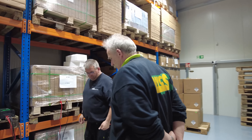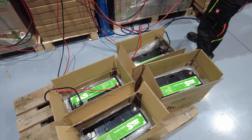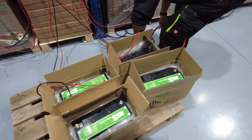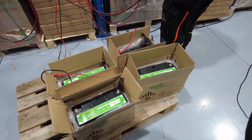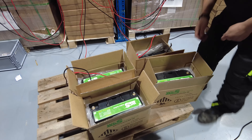Die Batterien müssen zwischendurch alle mal geladen werden, dass die nicht einfach so vor sich hingammeln. Wir haben da mal zwei gefunden, die waren total weg. Damit uns das nicht nochmal passiert, müssen wir da mal nachgucken.